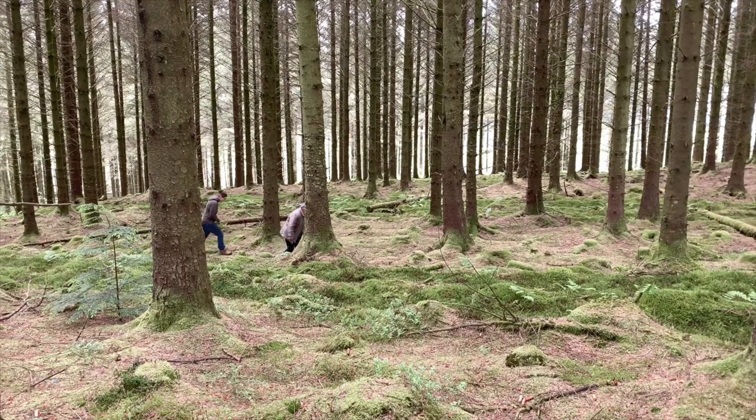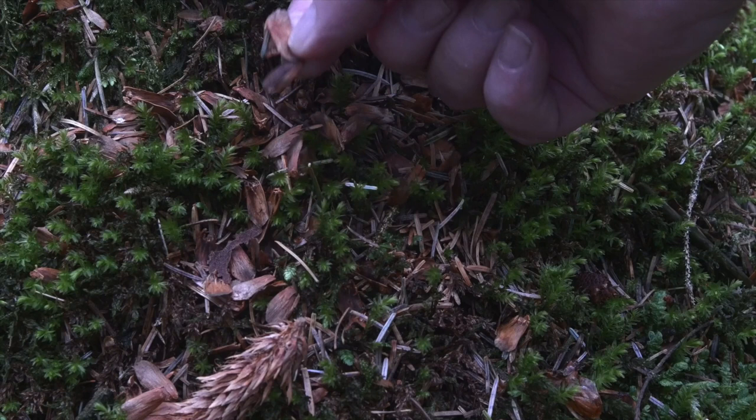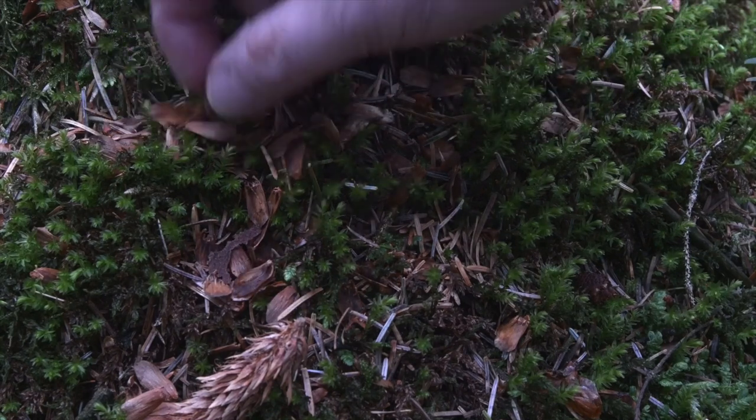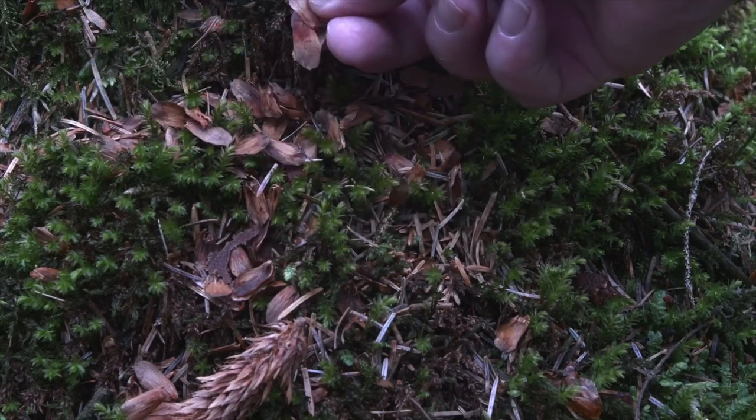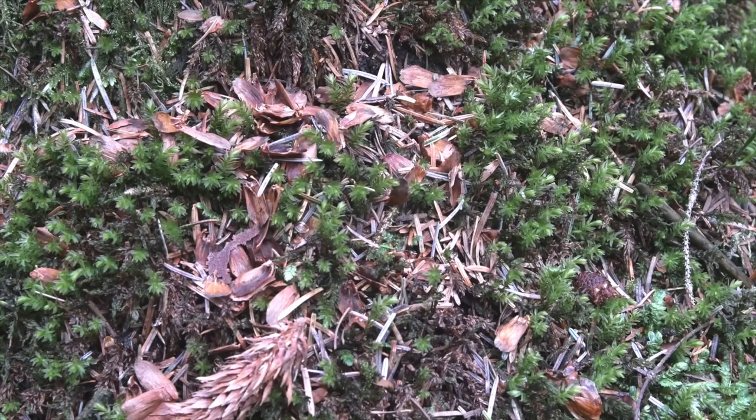We started looking for nibbled pine cones, and when found, cameras were installed on nearby trees pointed towards the evidence — i.e. pointed at the ground. As we walked slowly through the wooded area it's important to keep an eye out for squirrel activity. Here we can see nibbled Sitka spruce cones and seed scales, but at this stage we cannot tell if red or grey squirrels have left the eaten remains behind. So now that we've found the evidence, all we have to do is install a camera in a suitable position and leave it to see what species we have.